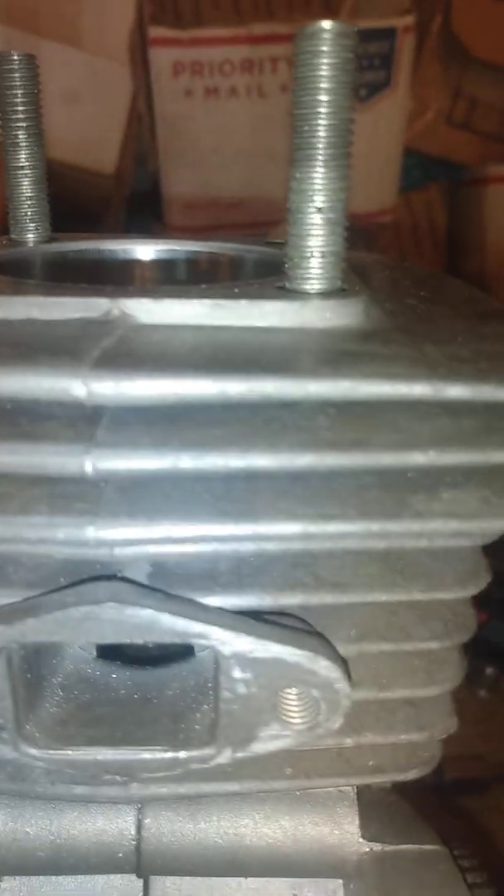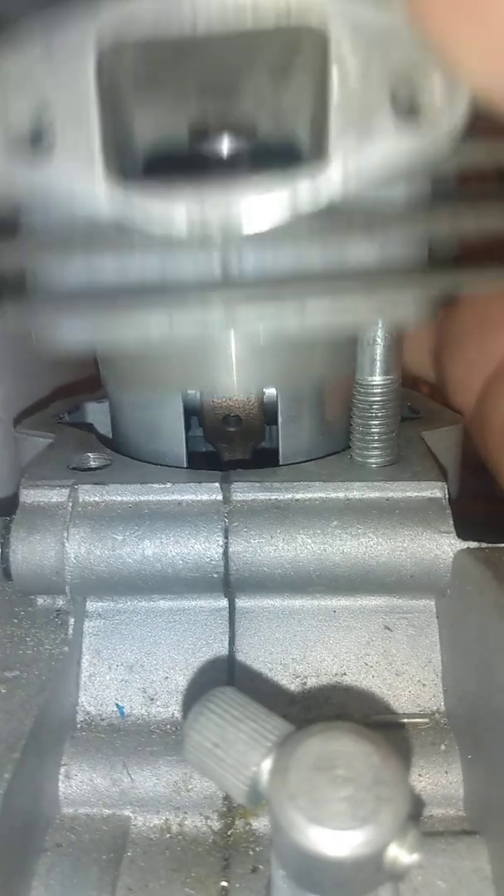Window location is important. A lot of people like to bring their windows super high — what's happening is your piston's traveling down, trying to compress gases into your crankcase so when your transfer opens, the fuel charge comes in pressurized. If your window is real high, it never closes fully, never compresses. When the piston's traveling down, it's trying to blow pressure back out through the reed, blocking all this extra area up to the reed petals. Window height matters.